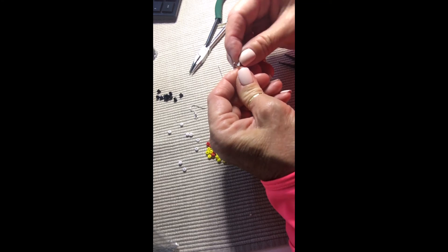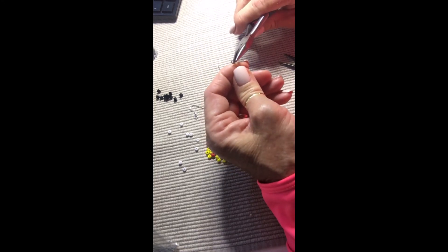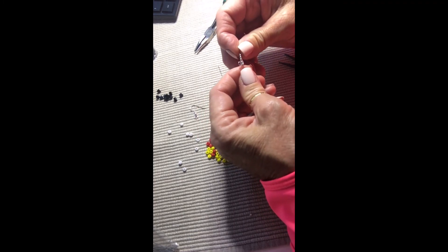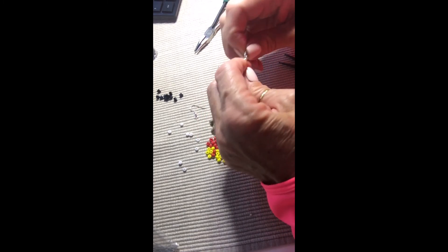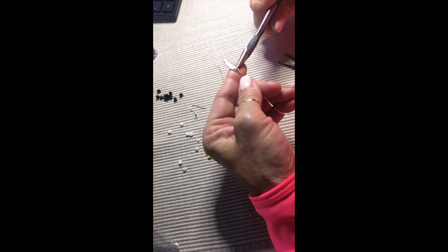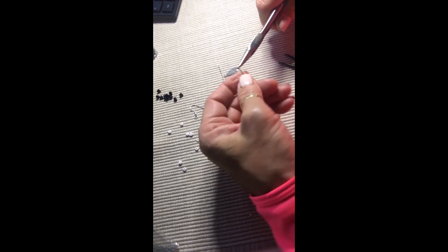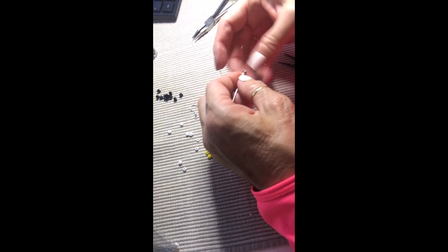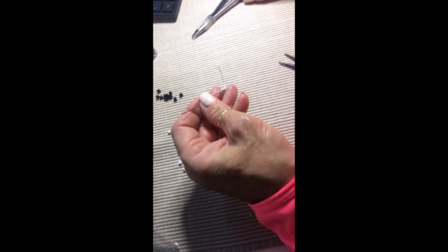There's the hole in this end — I'm going to open it up just a little more. There's a hole in this end as well. I'm going to close it up, and you want to close it really tight because I don't want that feather to fly off when my earrings are swinging around. So there we go — I have my charm right there on the end.